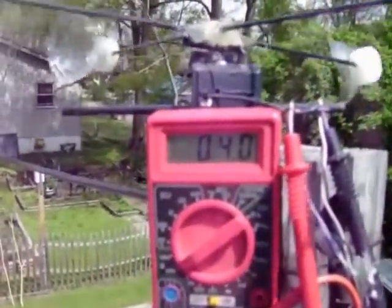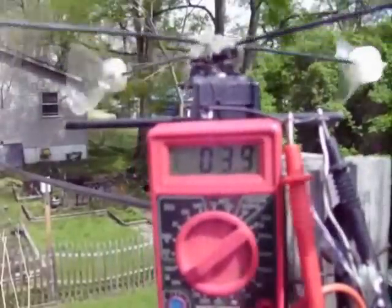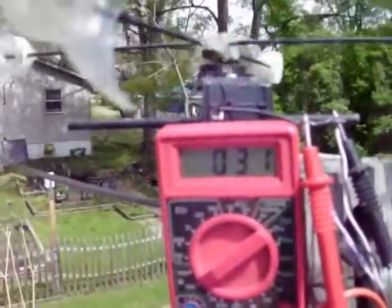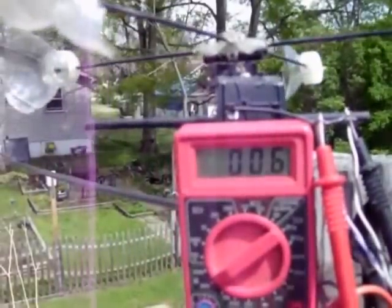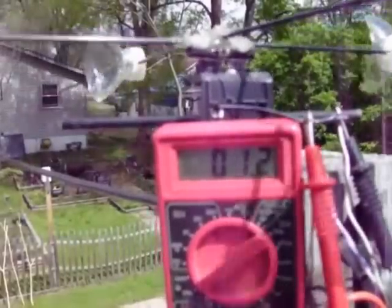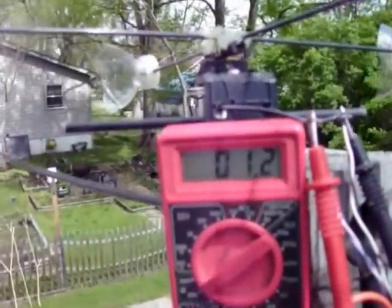I thought I'd do a little video on this — an amateur homemade rig. The little motor came out of a computer, a little brushless motor.